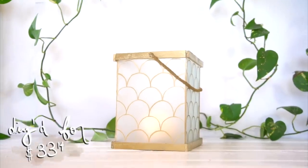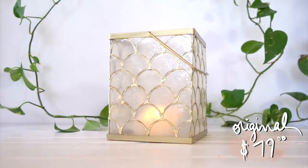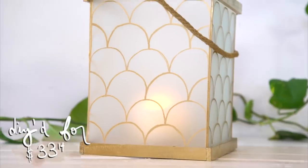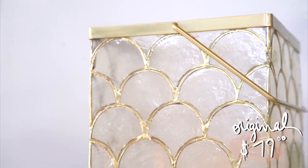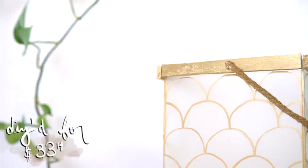My lantern is done. This cost me $33.14, which is like half the price compared to $79. I think it's a good replica — the original is really very beautiful and I think it's made with real shells, but I think this is a pretty good dupe.